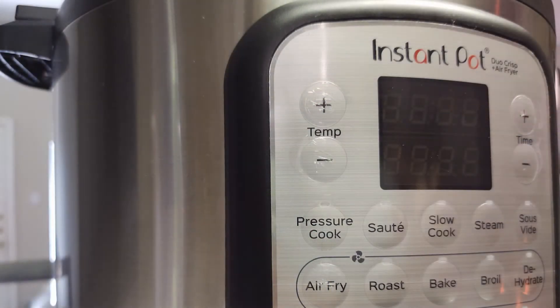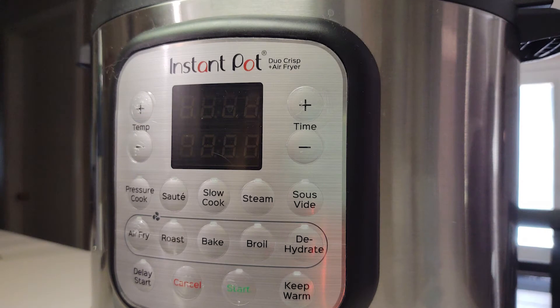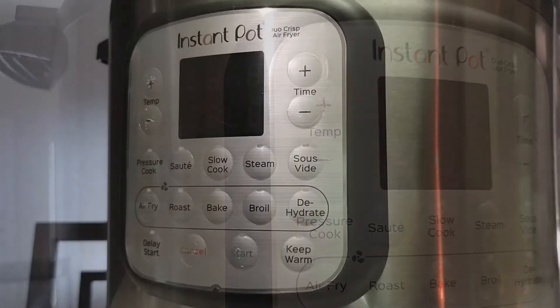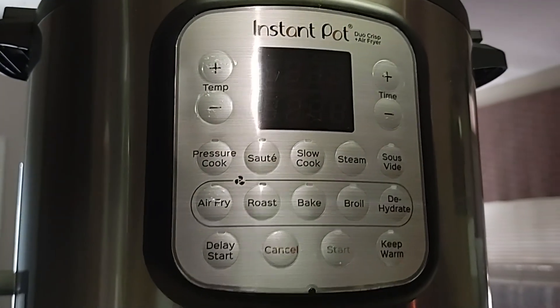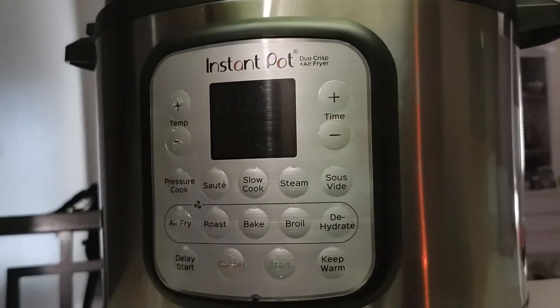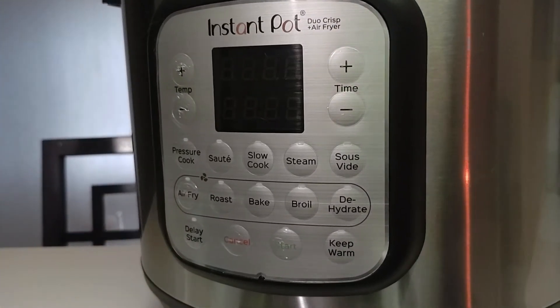We use an Instapot Duo Crisp with both the pressure cooker and the dehydrator option. With this Instapot Duo Crisp model, the pressure cooker option fluctuates between 13 and 15 PSI. The dehydrator option on this Instapot is well worth it. We love this kitchen appliance — it's been a great addition, even the air fryer. However, with mycology and medicinal mushrooms, having this pressure cooking option with the dehydrator was well worth the money.